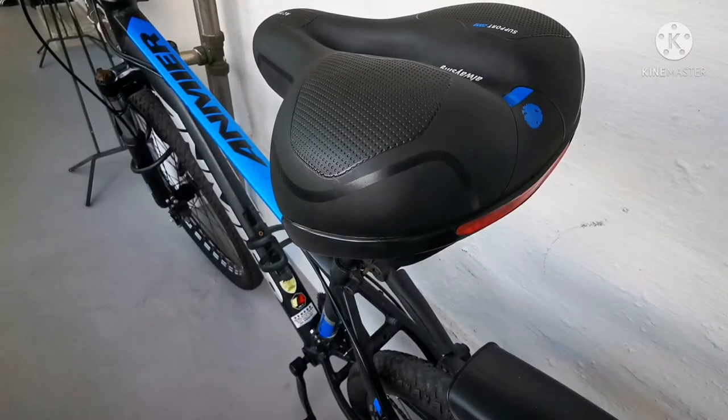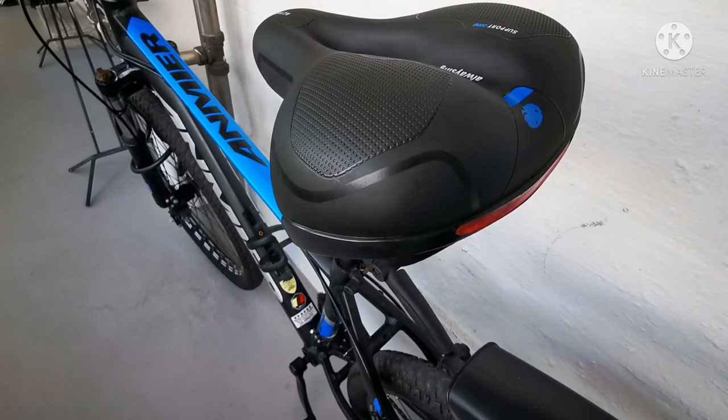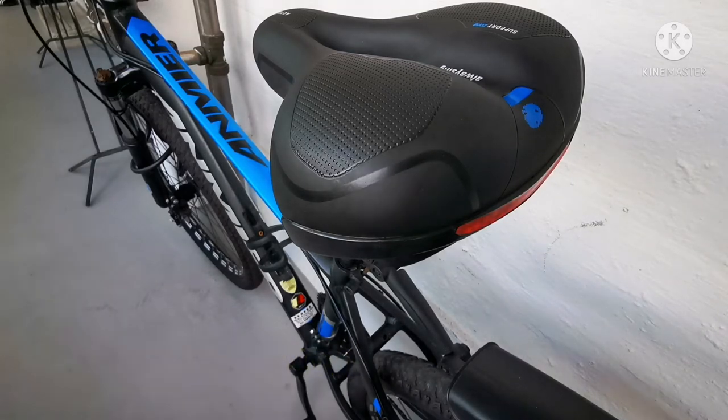Alright guys, here is the new big bike saddle bicycle seat. I just ordered this from Lazada about one week ago, and it arrived yesterday. I unboxed it and today I have installed it — swapping the old one for the new one. This one is from Zaccro Wheel Up. We'll go through it one by one versus FAB: Features, Advantage, and Benefit.